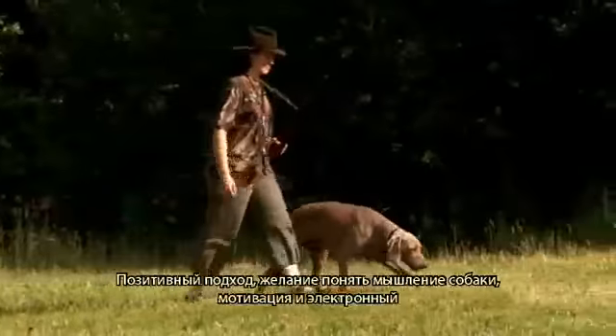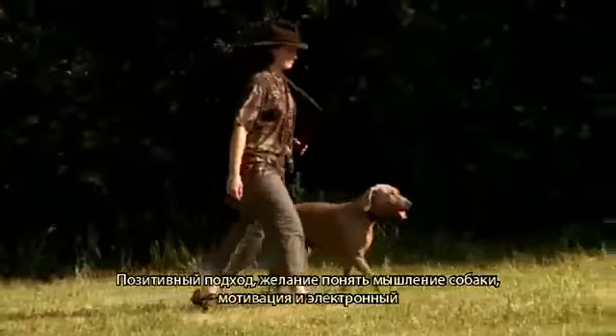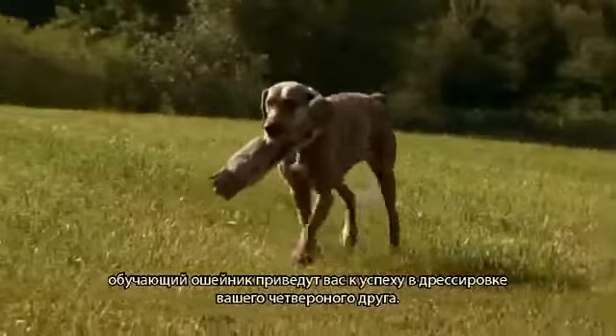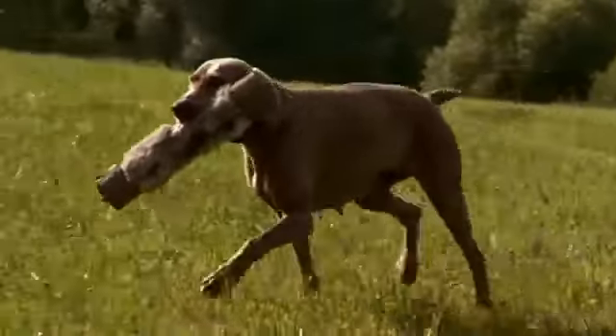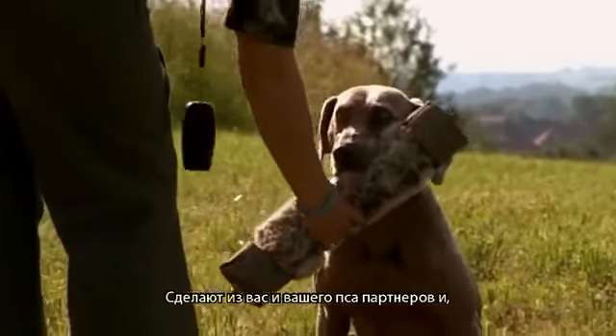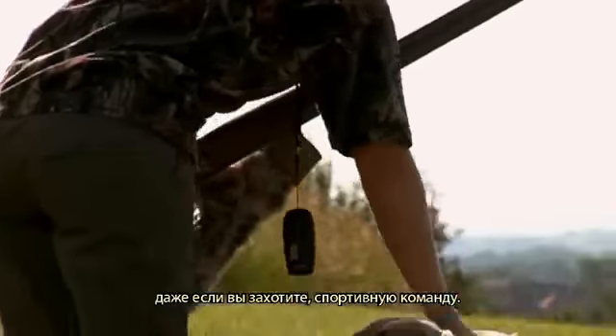A positive approach, willingness to understand the dog's thoughts, motivation, and the electronic training collar will bring you success in training your canine friend. It will make you and your dog partners, and perhaps a sports team if you wish.